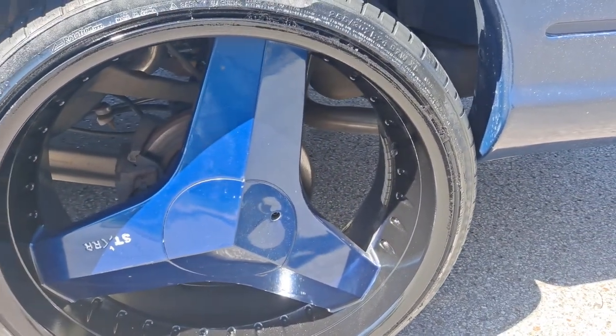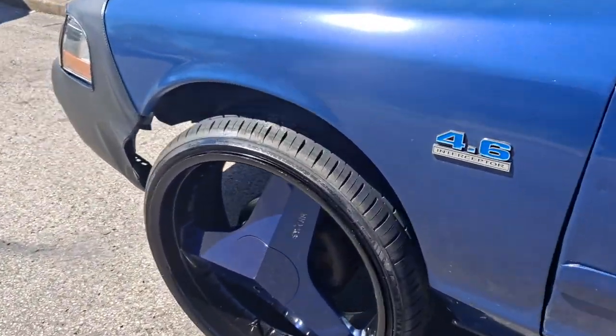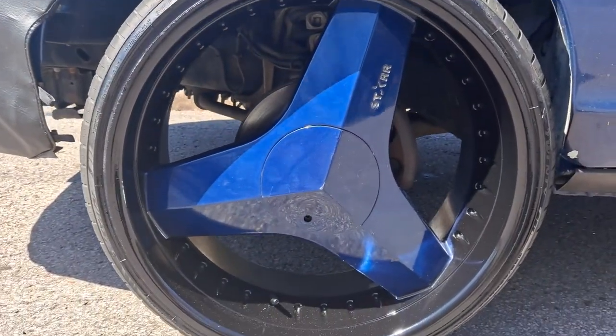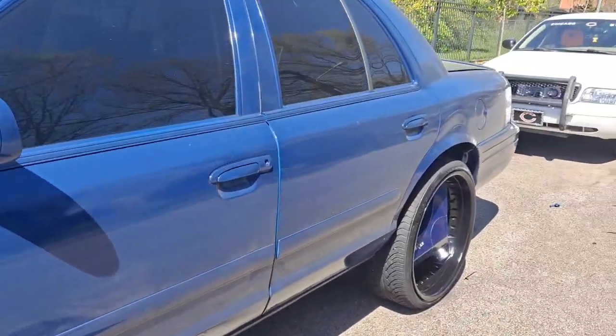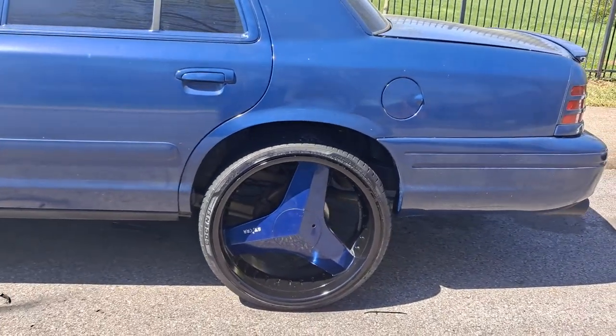Mind you, this rim had just got repaired, so this rim was just recently repaired, and we haven't had any issues or problems with it since it's been repaired. Got the rims back looking good.